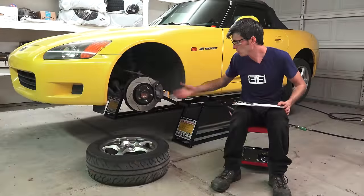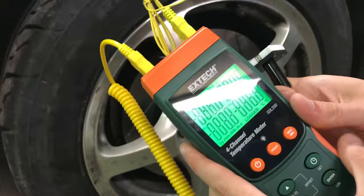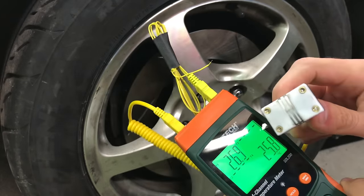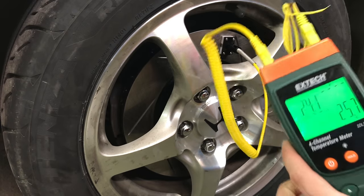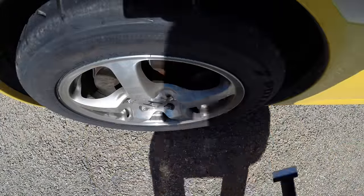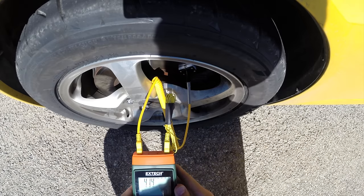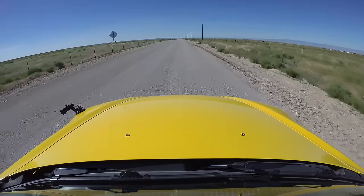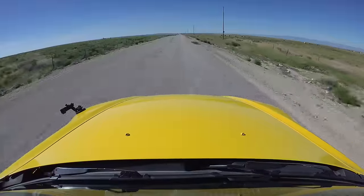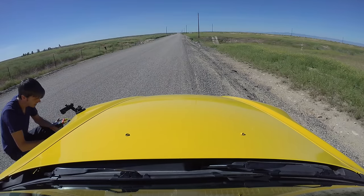Does it actually improve cooling? I ran two different tests across six different runs. I've got this data logger with a magnetic thermoprobe on the end — I attach it to the brake rotor, measure the temp, record it, and look at that data in a spreadsheet. For the first test I started from a standstill, recorded the temperature of both front rotors, took the average, accelerated to 60 miles per hour, came to a stop at about 50% brakes, then back to 60 mph and to a complete stop, then measured the rotor temp.